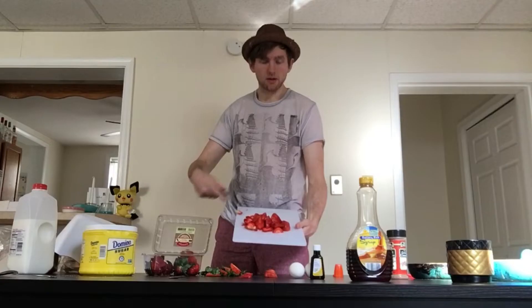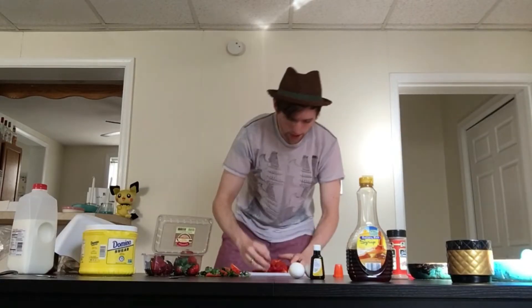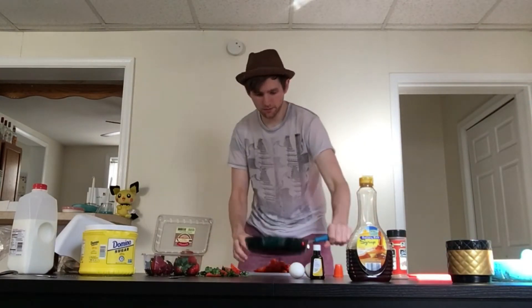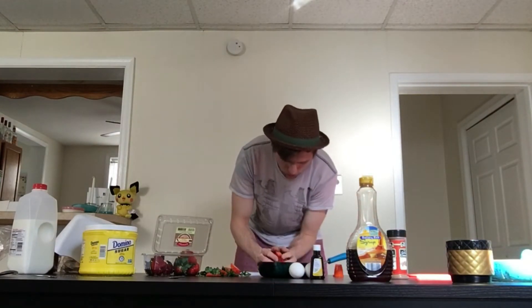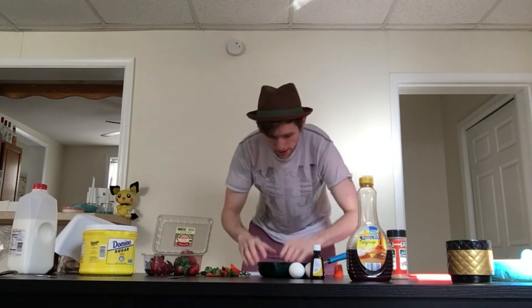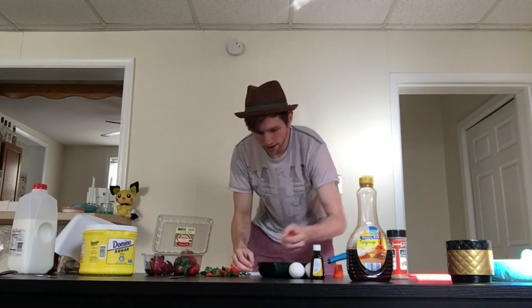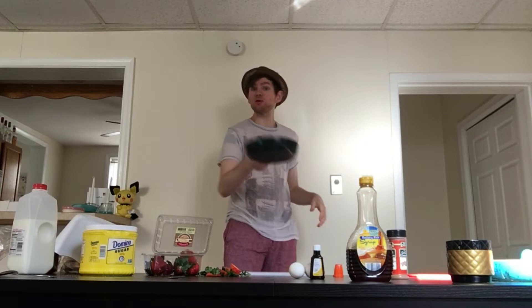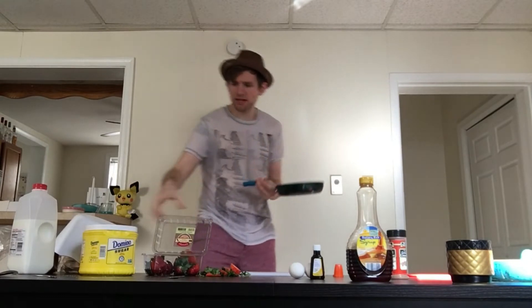So here are my strawberries - beautiful, I know. I did a fine job cutting them. They will go into this pan right here and then I'm going to throw them on the stovetop and let them cook down. Strawberries are the only fruit that can suck it.